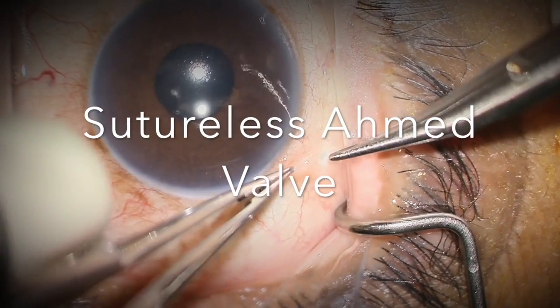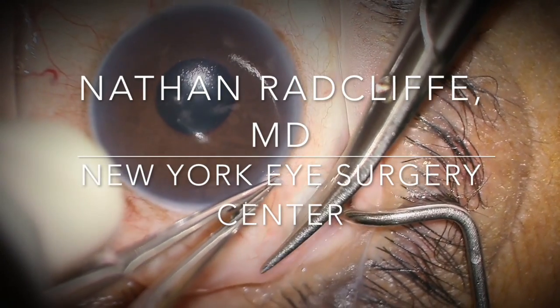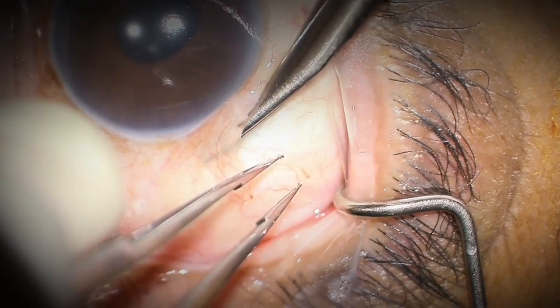This is Nathan Radcliffe and I'm sharing with you my sutureless almond valve technique. This is performed at the New York Eye Surgery Center in the Bronx.